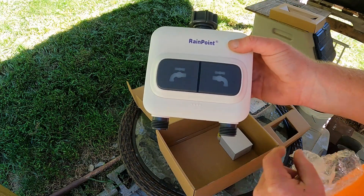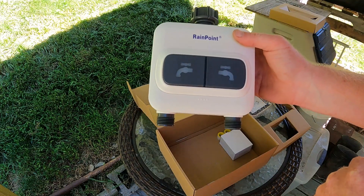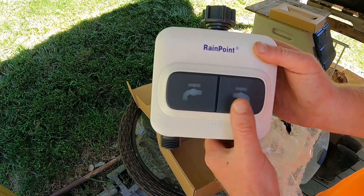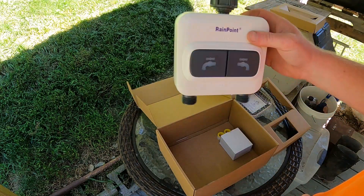Here is the two-zone smart timer. To be honest, seeing this online, it's a lot bigger than what I was expecting. It has buttons to manually turn on each zone from the timer itself — these things are massive. So that's what that looks like.